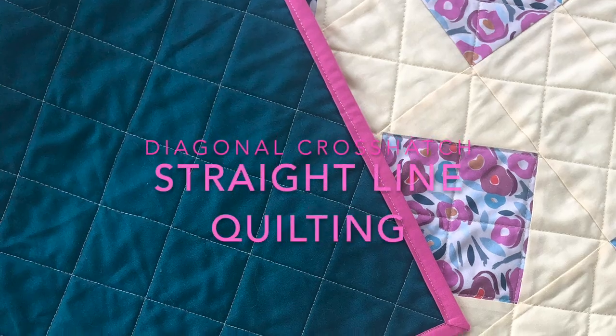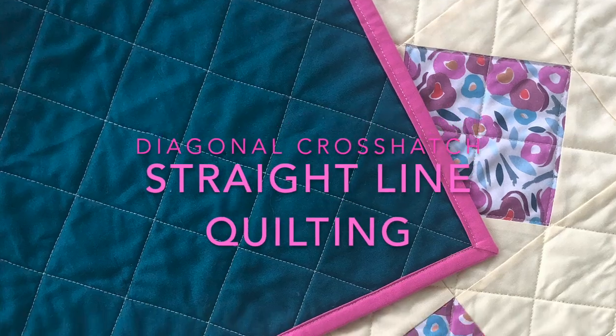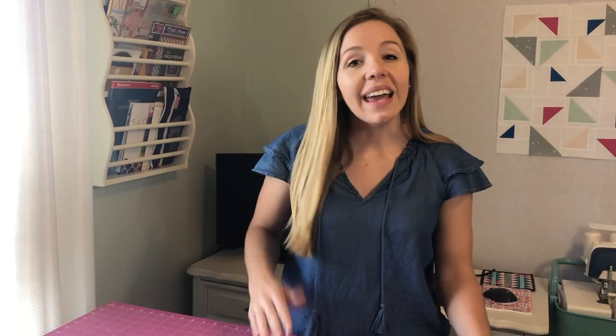I chose to do straight line quilting specifically because it's what I started with and it's still today one of my favorite methods. In this video, I'm going to share with you three tips and tricks, but before we get started, we have to make sure that you're ready.